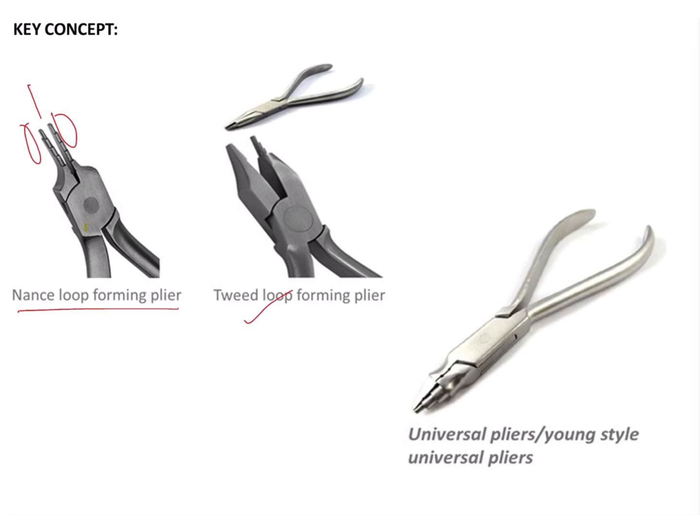In a universal plier or Young's plier, that also has cylindrical serrations, as you can see. However, the flat surface here does not have tooth-shaped serrations — instead it has holes where the wire is held at regular intervals.